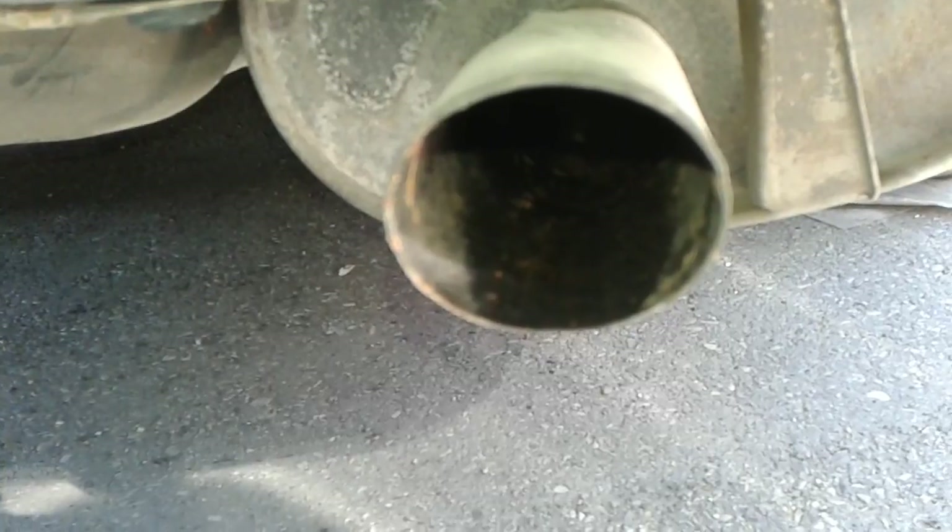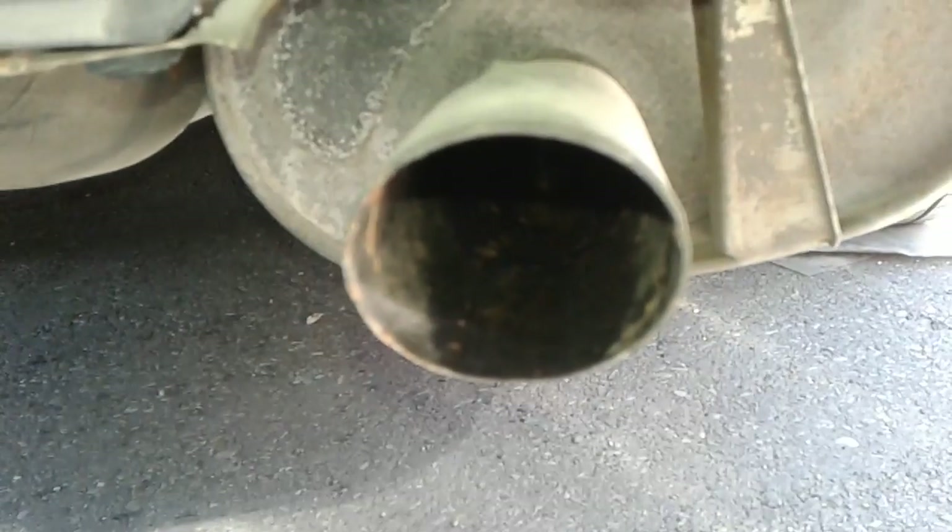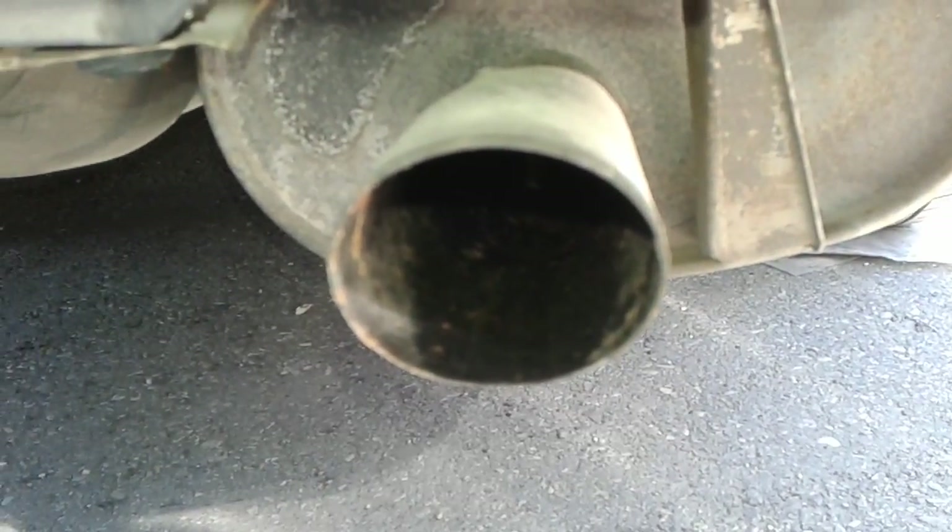On the exhaust, it is clean. Again, a good sign of a good, strong motor on this Toyota Camry.